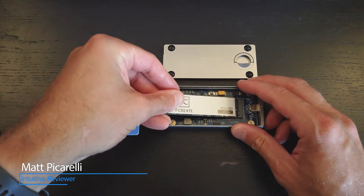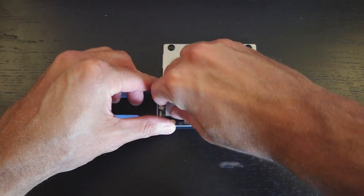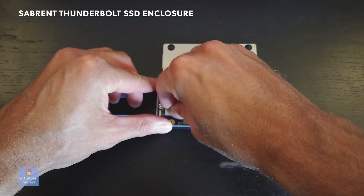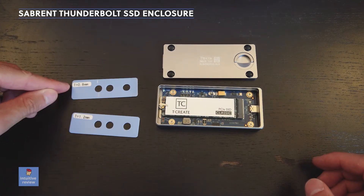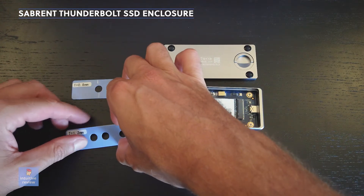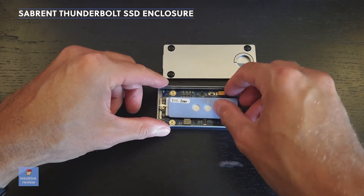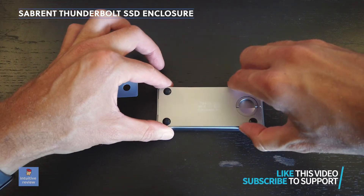I'm going to put the thermal pad on it. You have the 0.8 millimeter or the 1.2 — one is thicker than the other. I would recommend just placing it on here and seeing which one fits a little bit better.